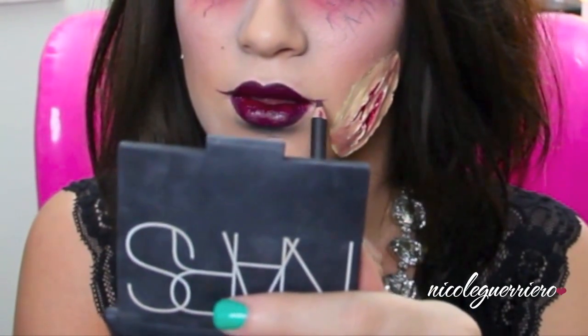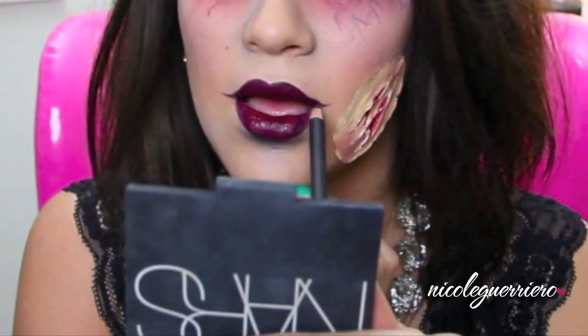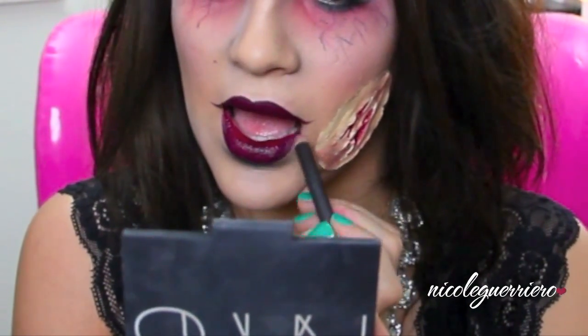I decided to slap the white powder all over my face for that more deathly, ghoulish appearance. Then moving on to our lips, I'm just going to extend my mouth a little bit to make me look more creepy. Then baby powder for that just-rolled-out-of-the-grave look.